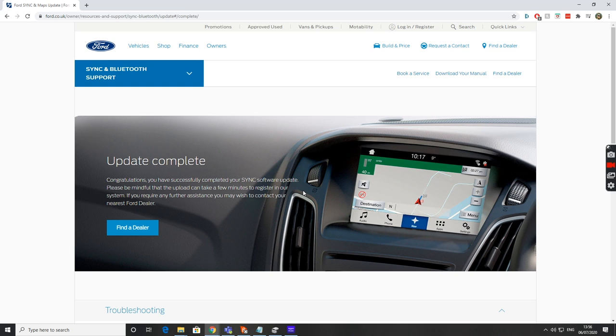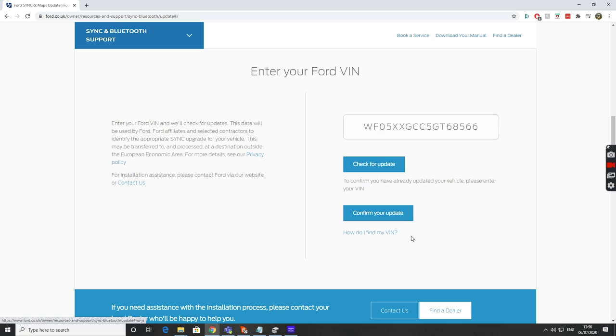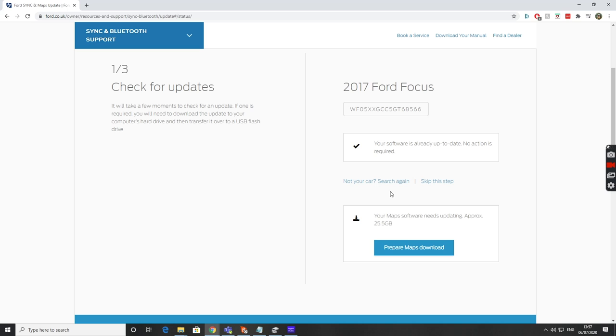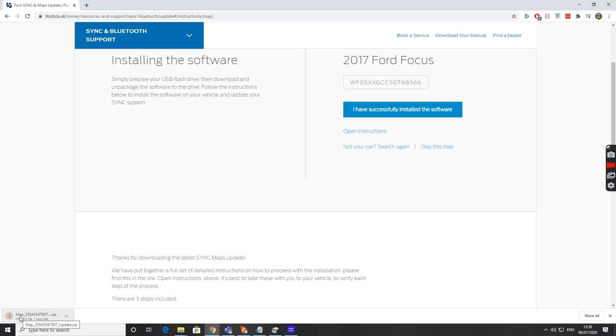Going back to the Ford website and checking for updates again, you can see it has updated Ford's records and the software is up to date. Now it has unlocked a second option — Maps. The map software needs updating and it's approximately 25.5 gigabytes, so another quite large update. The process is exactly the same: hit 'Prepare Maps,' accept and download. A USB stick is probably too small for this one — I'll grab an external hard drive.